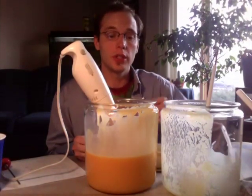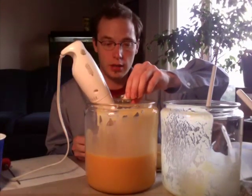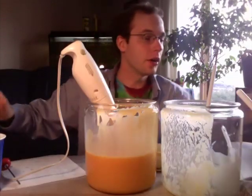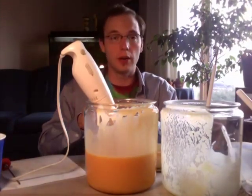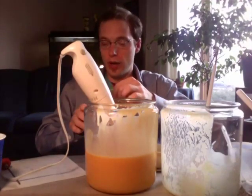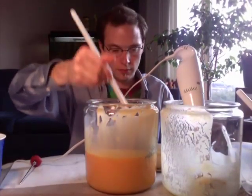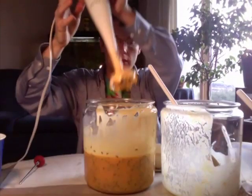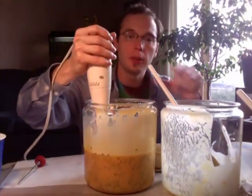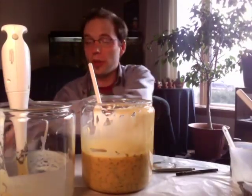The next thing we want to do is add our fragrance, which is going to be a lotus blossom fragrance. The final thing we're adding to this soap are some dried lavender flowers. We'll add them in and give it one last mix with the stick blender.